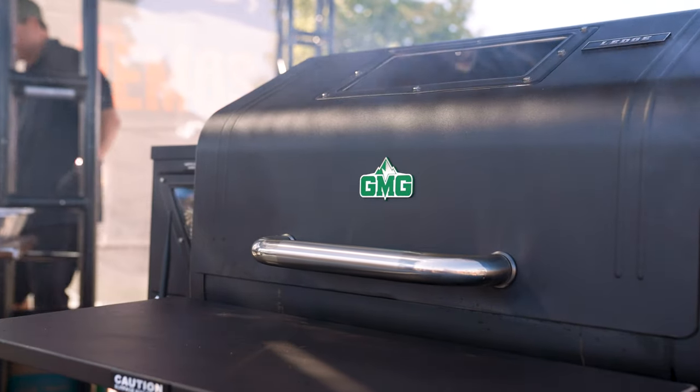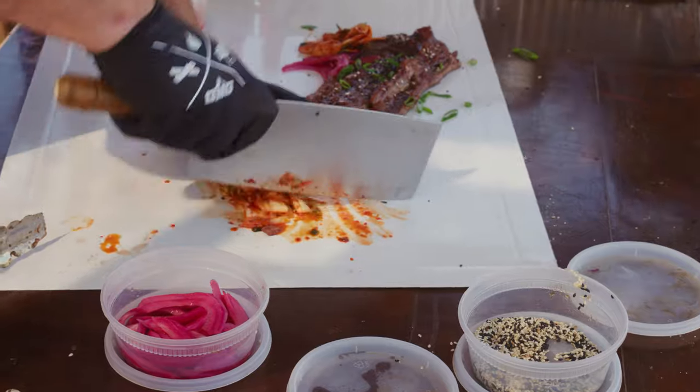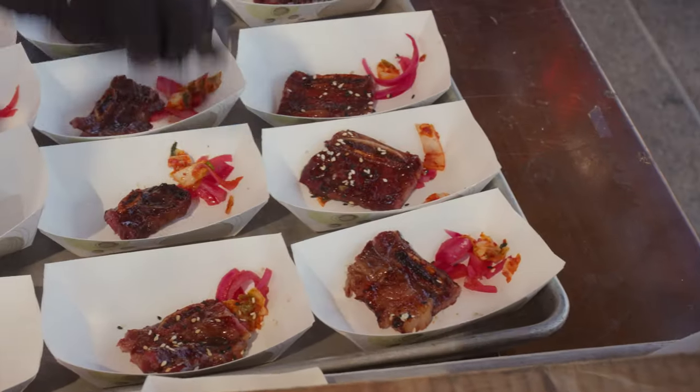I cold smoked it at about 150 degrees. How I would plate it was some kimchi, some pickled onions, a little bit of black and white roasted sesame seeds, and some green onions.